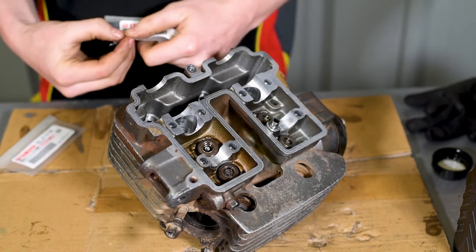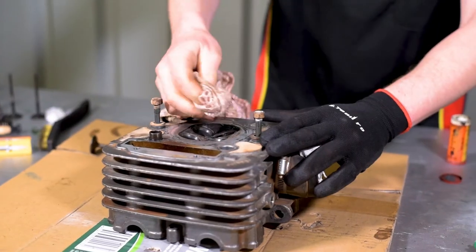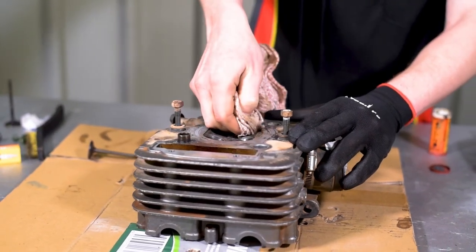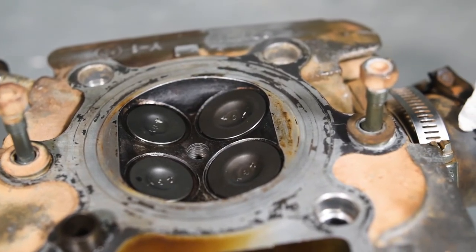Make sure you take steps to identify which valve is lapped to which port. Then clean each valve and the head thoroughly. Install the valve assemblies and you're one step closer to a rebuilt engine.